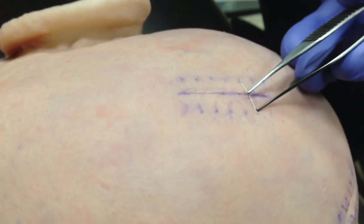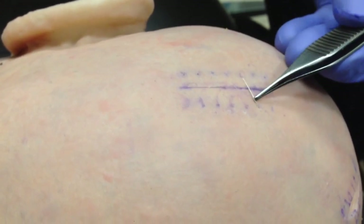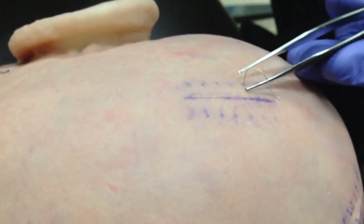And now this is the last suture. I'm just going to pull it out from one side, now the other.